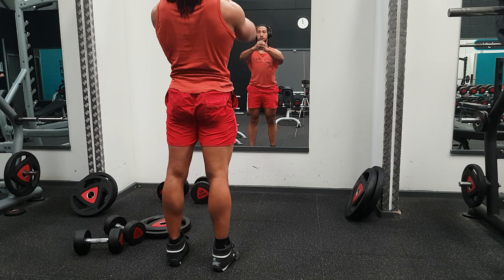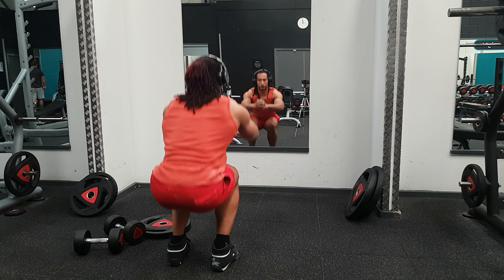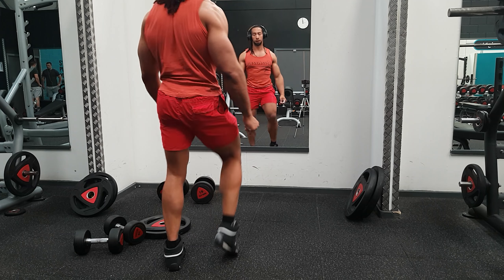Five, three, two, let's go. Let's go, let's go, let's go! Yes!